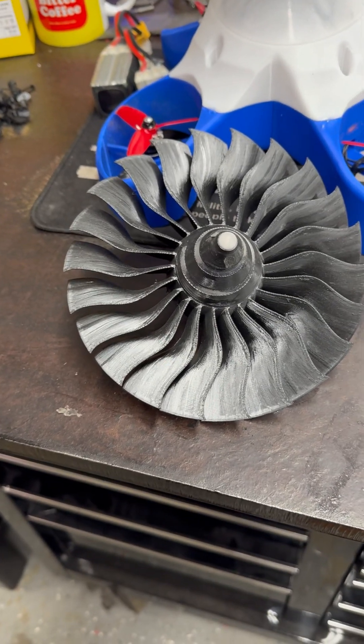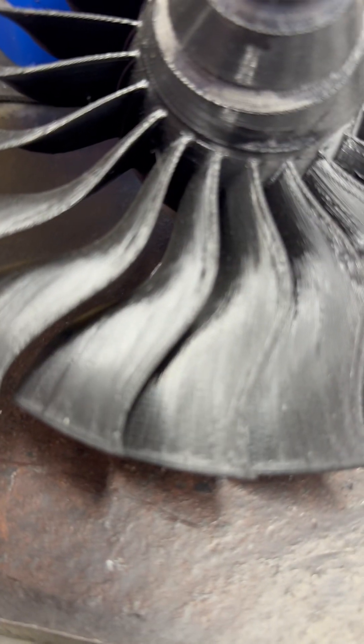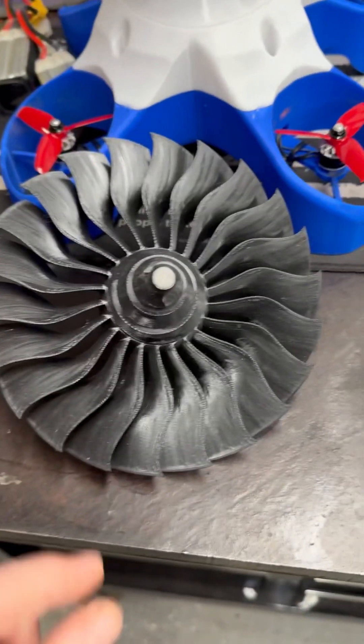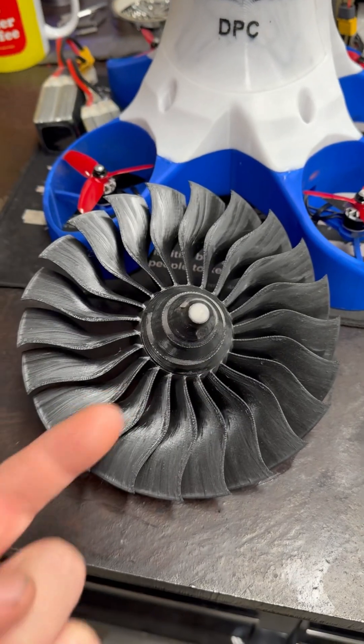This is a normal stubby fan. This one was printed whole. These are the size of the blades - not really too big, right? And then I have a hub version where you can slide blades in and out.